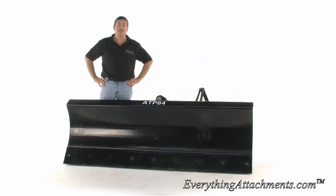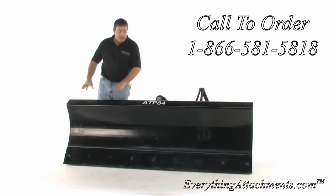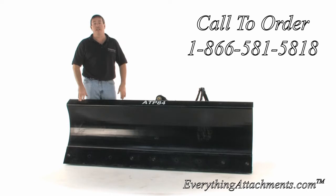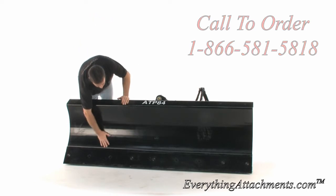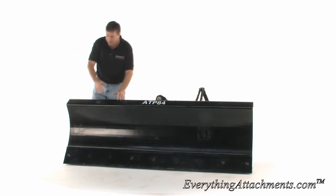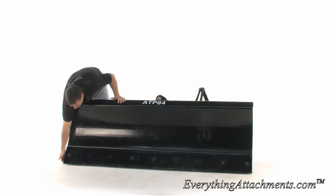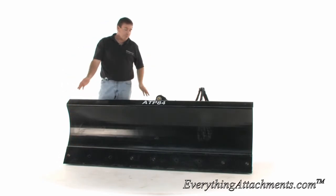Hi, I'm Ted from Everything Attachments. We're today with the Bradco brand of dozer blade that fits skid steer loaders. This is an 84 inch — it also comes in a 96 inch. It's a fully formed moldboard out of one piece of steel with an 8 inch hardened cutting edge bolted across the bottom. It also has a cutting edge under the bottom where you're going to be doing some dragging, and we'll show you that as we turn it around.